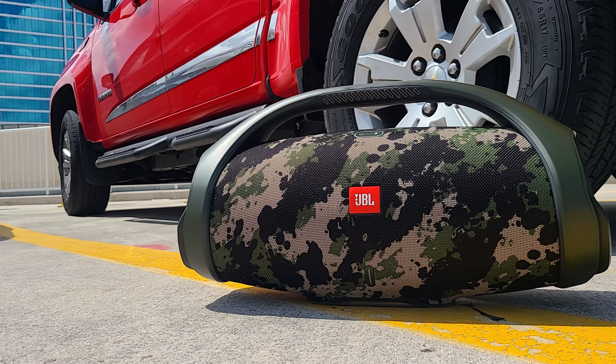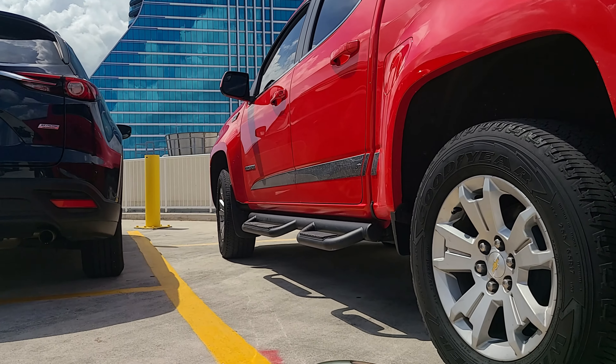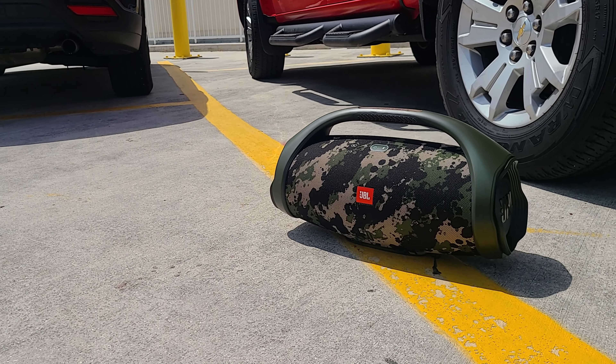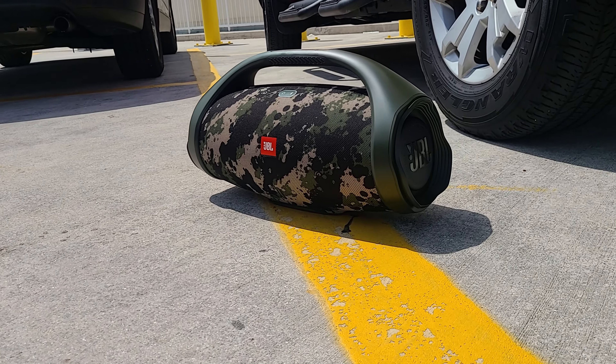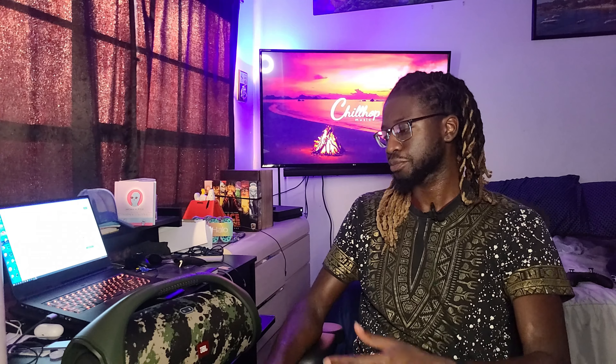The elephant in the room — how much does this bad boy cost? It's $500 to $550 depending on where you get it from; we'll leave a link in the description. The sound is really good at high volumes — you don't get any real distortion, which is actually really awesome. That's what I look for when I'm buying a speaker: whether it can handle higher volumes.